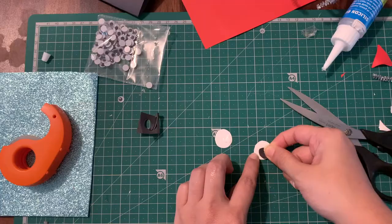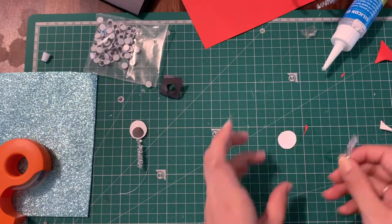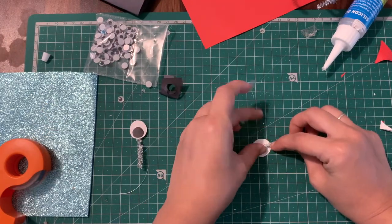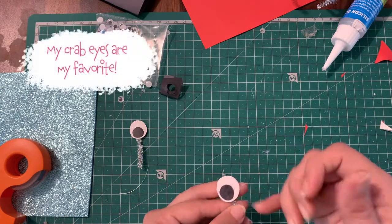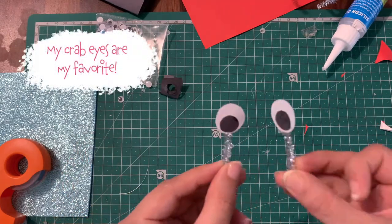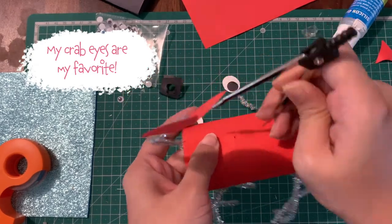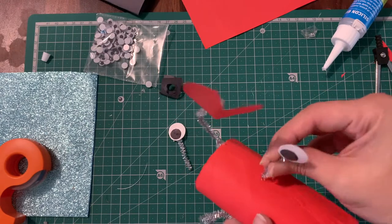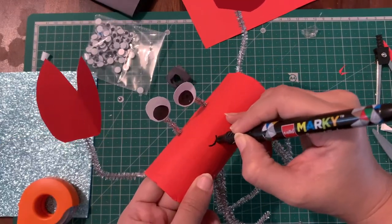Crabby needs big eyes as well, so use paper if you don't have big googly eyes. Fix them to some small pieces of pipe cleaner with tape. Use a sharp, pokey object like a compass or a divider and make two little holes on the top of the crab. Fix the pipe cleaner in them and twist them at the bottom so they hold still. Now give that cheeky fellow a naughty smile.